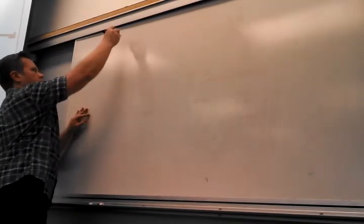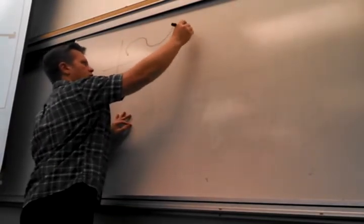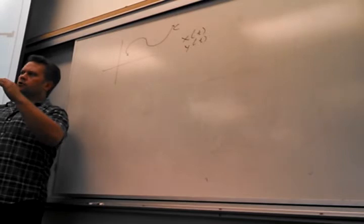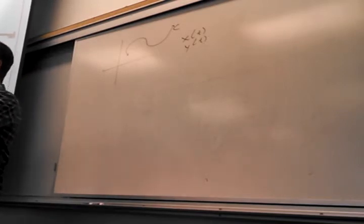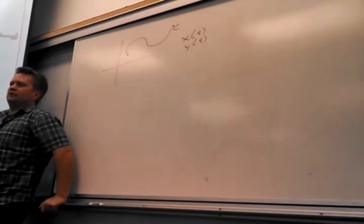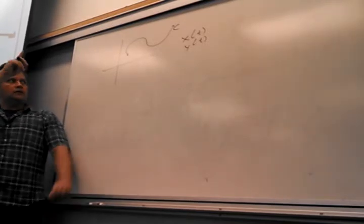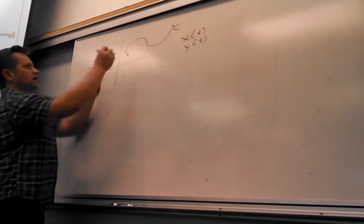One thing I want to talk about — this is a relatively simple idea. If you have some curve in space defined by X of T and Y of T, it's actually kind of cool. In math 281, you do some nifty stuff called line integration. What I want to do here is figure out how long this curve is. And that's not an easy question because it's not straight, and it's not even defined rectangularly.